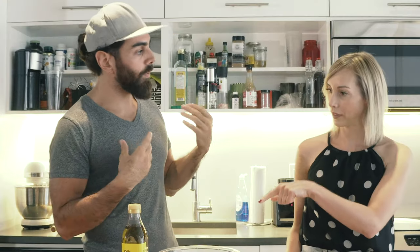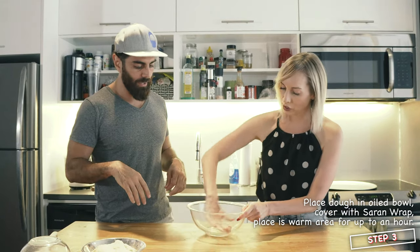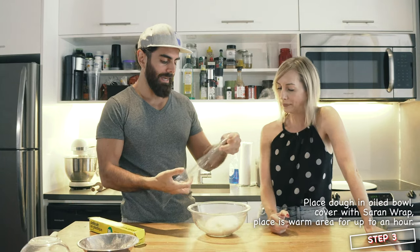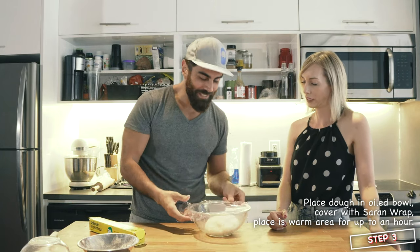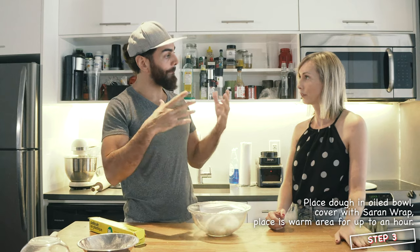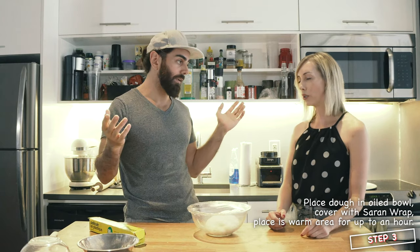So now we need the dough to rise. We're going to put a tiny little bit of oil in a glass bowl, ideally. Really want to just cover it so that it's rising. Now you want to let it sit in a semi-warm area, maybe by a window like in the old cute Disney movies. Let this rise for about 45 minutes to an hour, depending. It's going to get bigger. Then you want to decompress it and let it rise again for another 30 minutes. You can let it rise all day, all night if you want to.